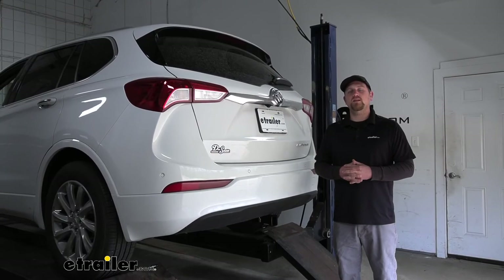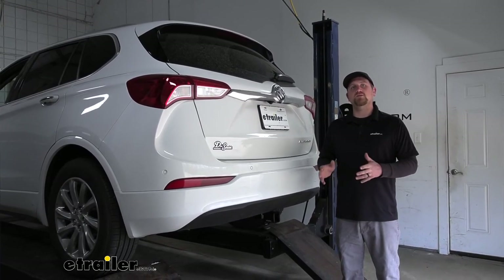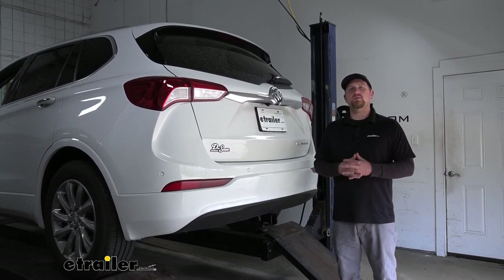And that'll finish up our look at and our installation of the Curt Trailer Hitch Receiver on our 2020 Buick Envision.